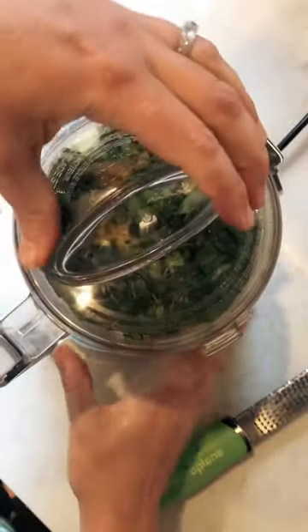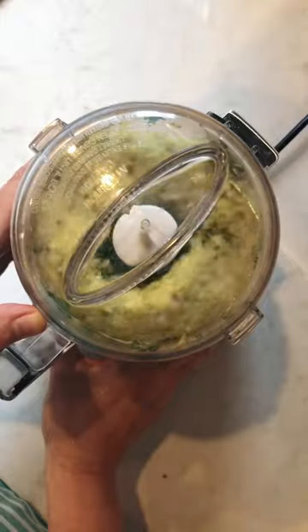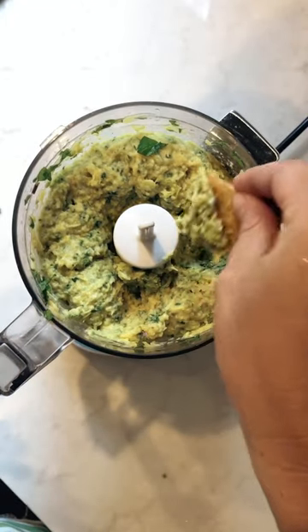Then you just want to blend that all up in your mini food processor until it's got a nice rustic texture. You want to be sure and give it a taste. Mmm, just right.